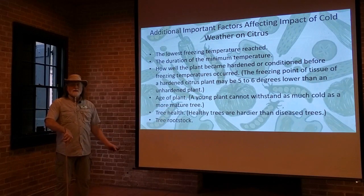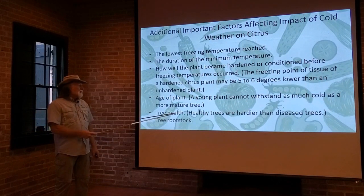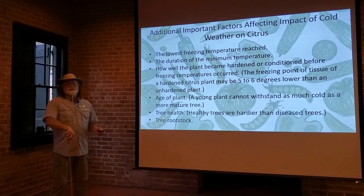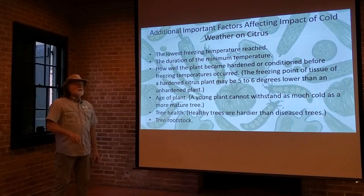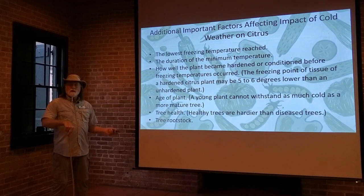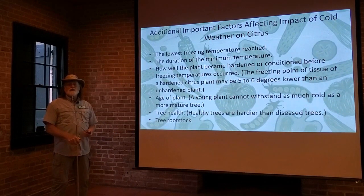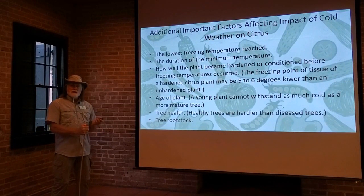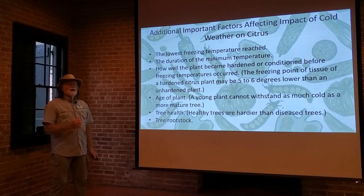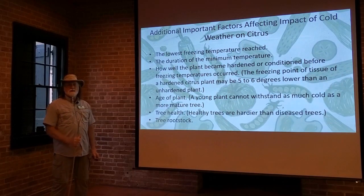The age of the plant matters too — the younger the tree, the less cold it can handle, simply because the tree is smaller. And of course, the health of the tree: the healthier the tree, the hardier the tree. If you have bad fertilization, insects, or diseases, your tree isn't healthy and cannot take the cold as readily. And of course, the tree rootstock — we talked about trees almost all being grafted. The rootstock itself imparts cold hardiness to a lot of citrus. A citrus tree that could normally only survive into the upper 20s, with a cold-hardy rootstock could survive down into the mid to low 20s.